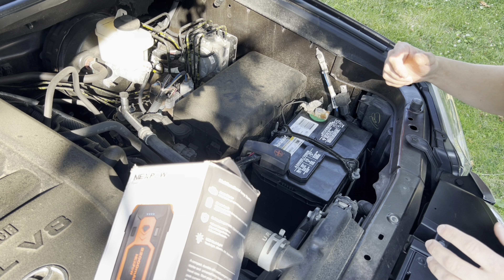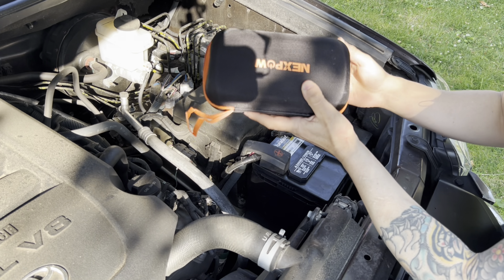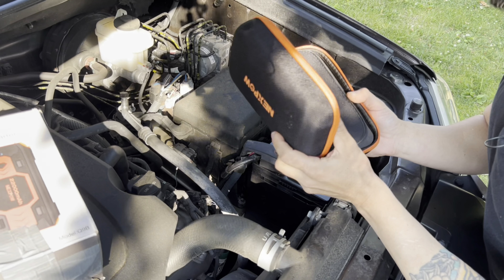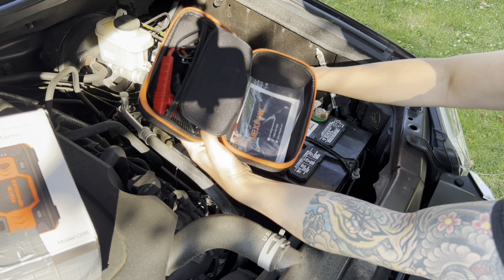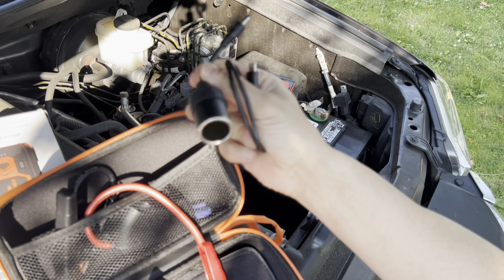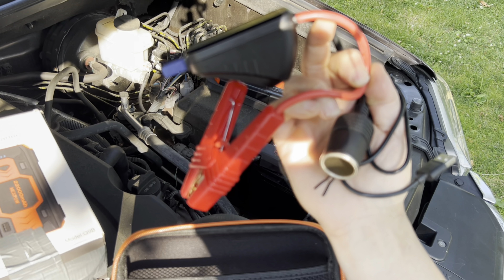We're inside the tundra. This is the box - this is what you get with the NEXPOW. I've kept it in the box just to have it that way. As you can see, the box is pretty beat up - I just tape it and throw it in my back seat. It's been under my front passenger seat. This is what you get: a little case, the actual unit, a charging wire, a USB-C wire, a cigarette lighter adapter, and then this little setup which is the plug and the alligator clips. This is what really counts and does the trick.